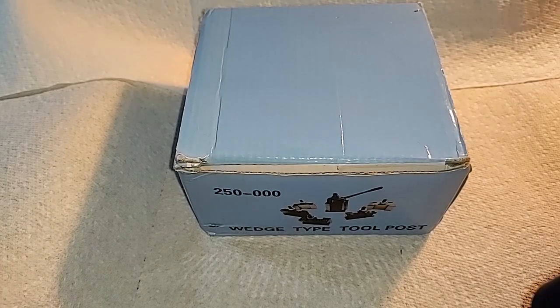I'm not happy with what I'm seeing here, but let's get on with it. Ladies and gentlemen, boys and girls of all ages, welcome to the third tool post, OXA tool post holder.